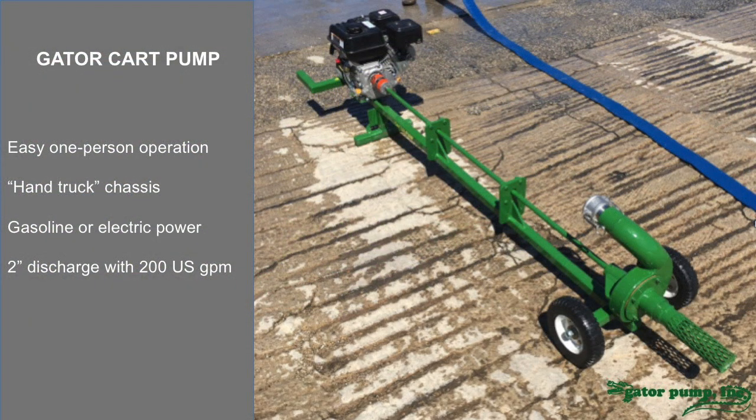Because the design is so simple, we're able to do a wide variety of applications with the pump. Here you can see what we call our cart pump. There are many small operators who need something they can lift and handle and perhaps put in the back of a truck. So we built this 2 inch pump. It can also go up to 3 inch. It can run off of a small gasoline engine, much like a lawn mower, or we can put a small electric motor on it.